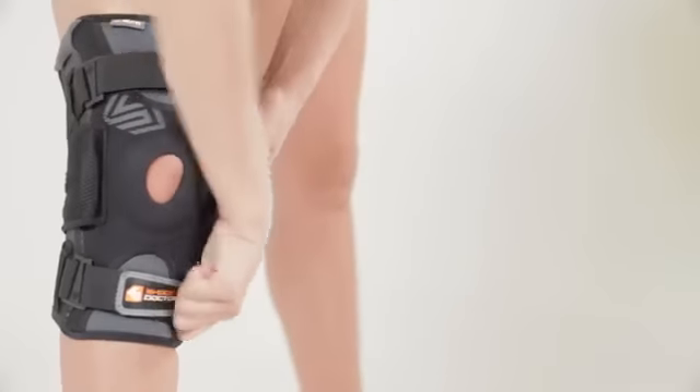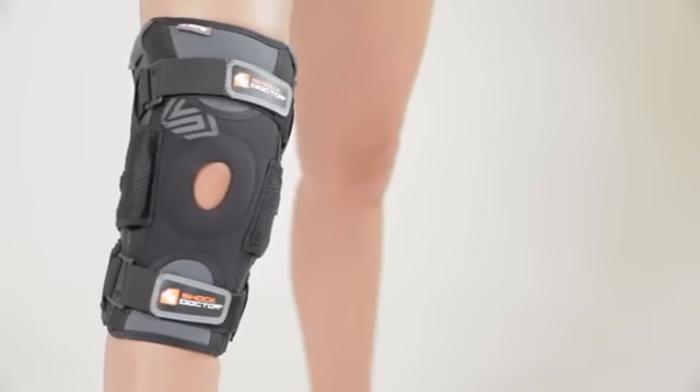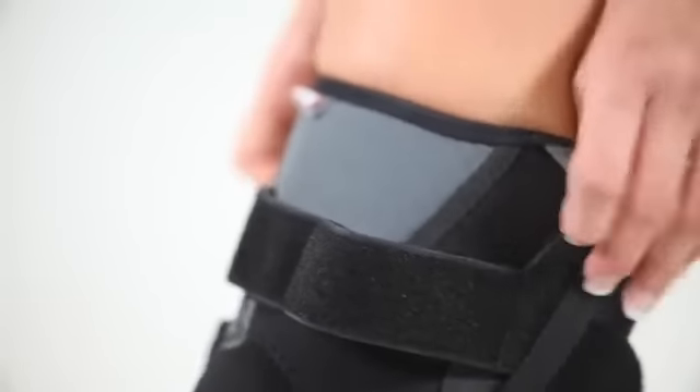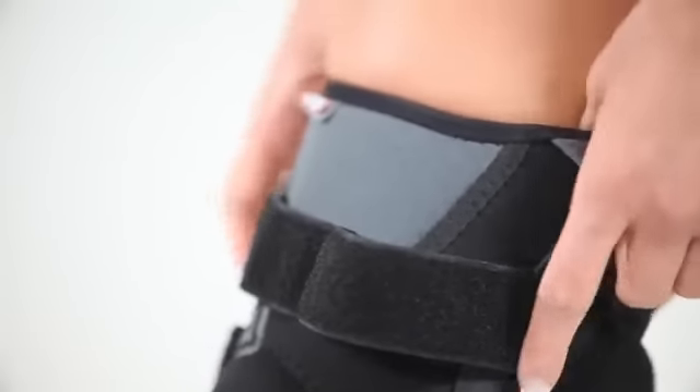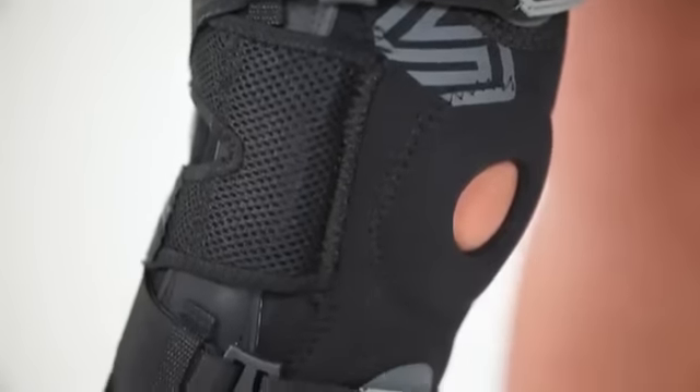Other features of the Ultra Knee Support include an anatomical pre-curve design, which provides enhanced fit, comfort, and stability performance. It also has convenient finger tabs to assist in putting the support on, premium stitching assembly, patella support finishing, and Lycra binding for long-lasting comfort.